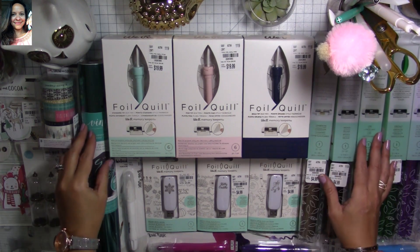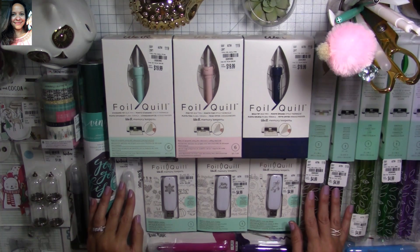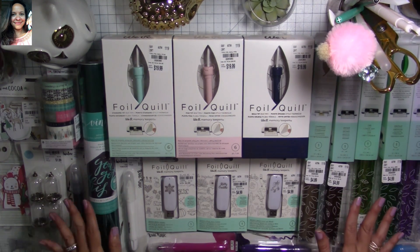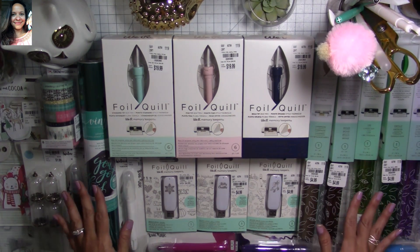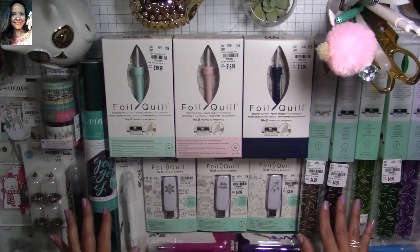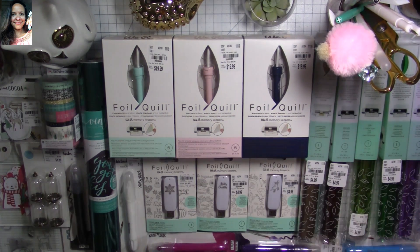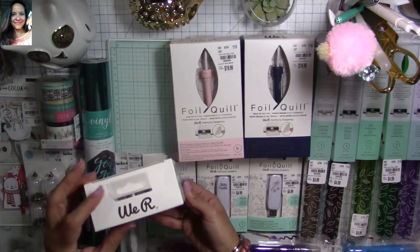Hi, my super sweet crafty friends! Welcome to my channel, Carolina's Creations Handmade. If you're new, please subscribe and click the button down below so you don't miss any of my videos. Today I want to share with you another here-among-us Tuesday morning haul. I hit the jackpot with Weird Memory Keepers foiling products and also a lot of different stuff. Let's start so we don't take forever!